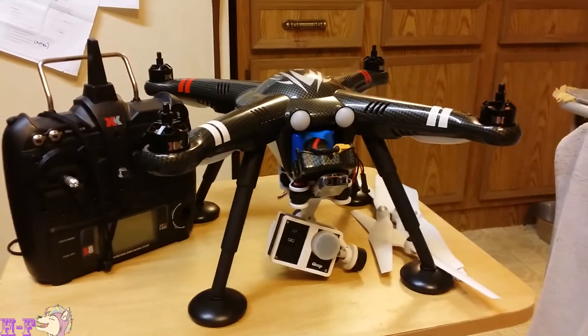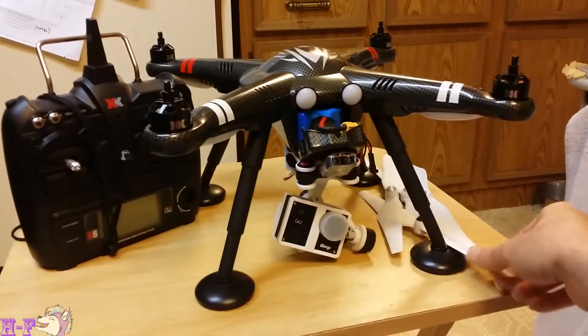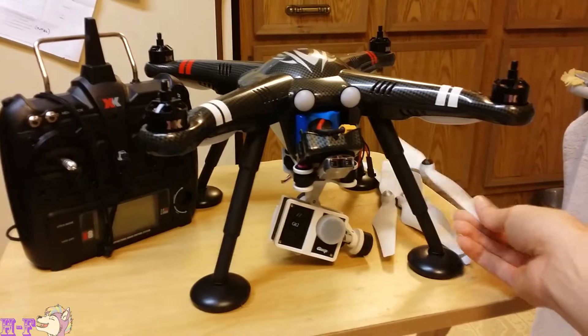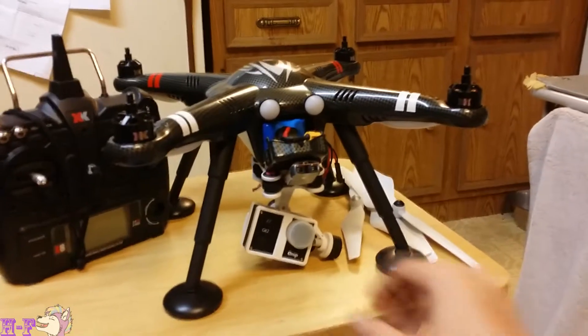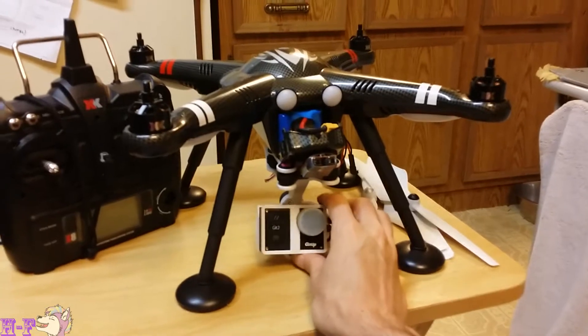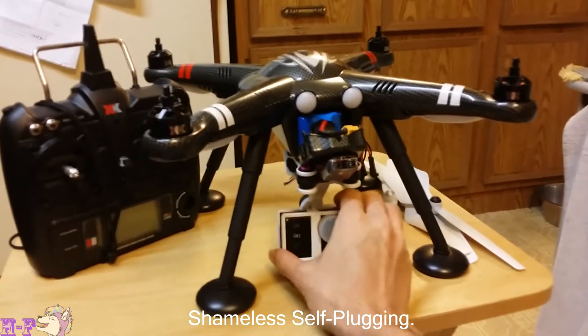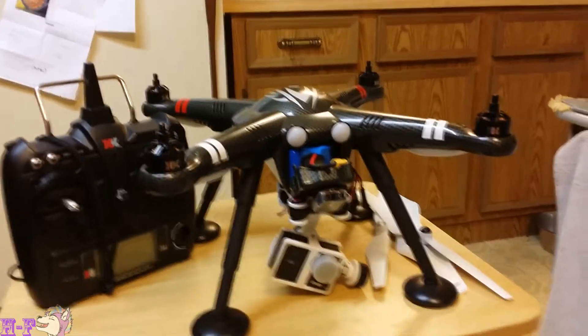As you can see, I have my X380 with the props off, just because it's inside. I'm using the DJI 9450 props — I have a video comparing those to the stock ones that I'll put in the description. I'm also using the G2D gimbal and GoPro action camera, and I have a video reviewing those that I'll put in the description. That kind of shows how they perform on the bottom of the X380.